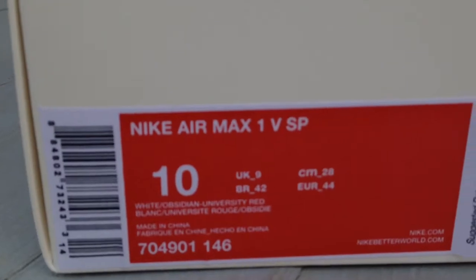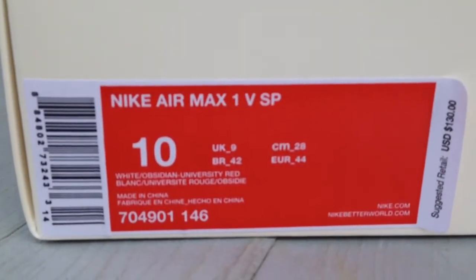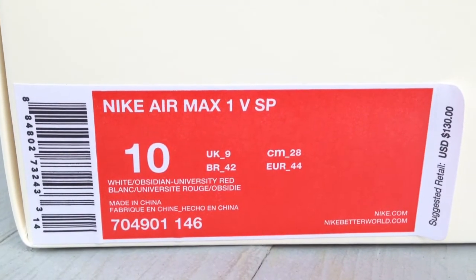Here's the box. The box labeling for those who are interested — colorway and the product code.